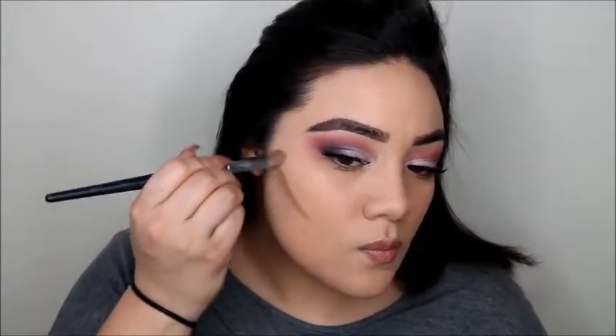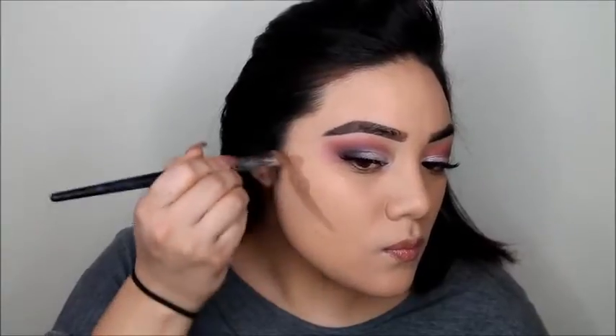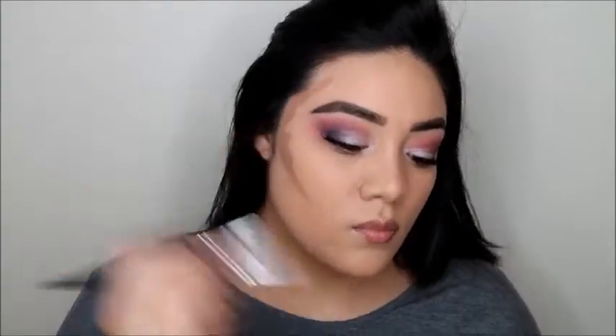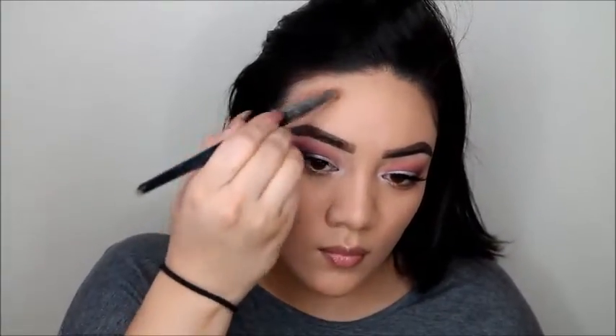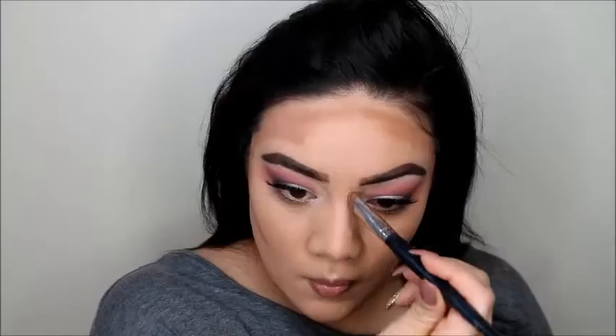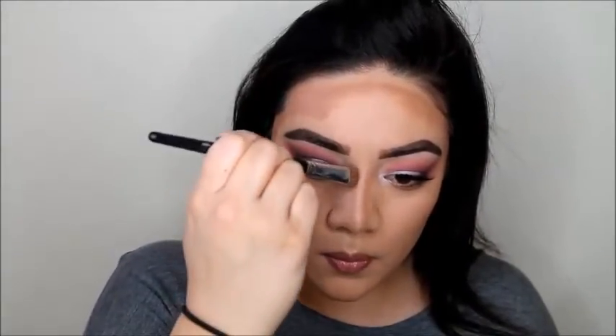You guys have seen me contour a thousand million times, so I wasn't going to talk through this part — but I ended up talking through it anyway. I'm using the Iconic London Cream Contour Palette. I'm contouring the nose and the forehead. I know it looks all crazy, but I love contouring — I think it's one of my favorite things to do because it's like painting the face.